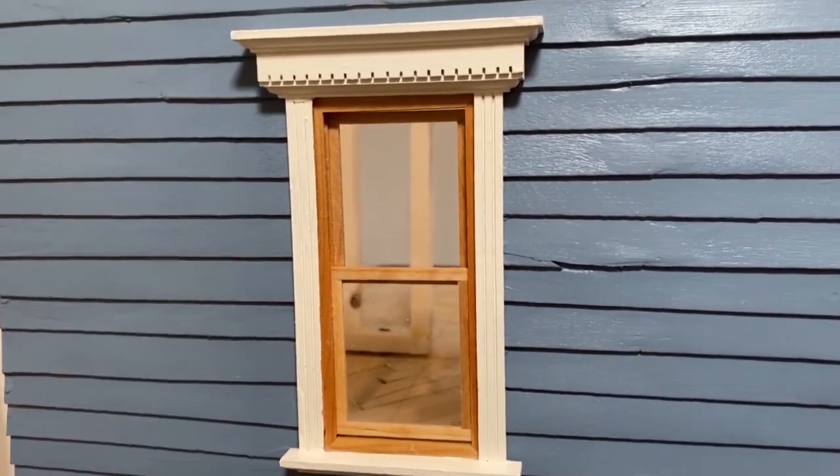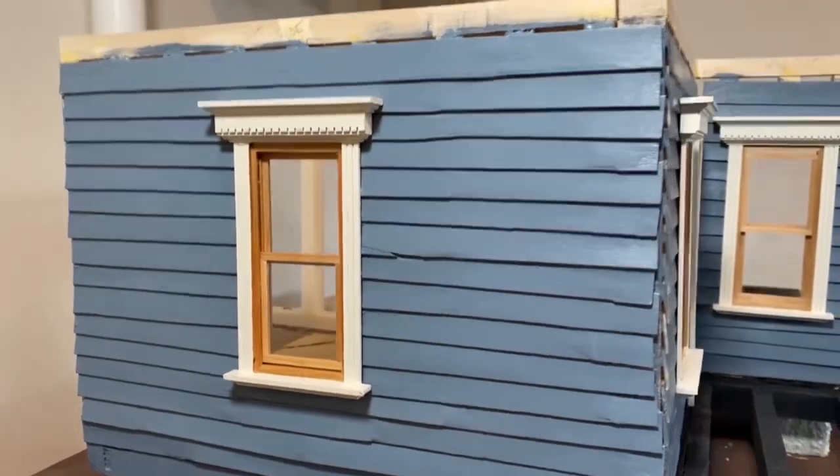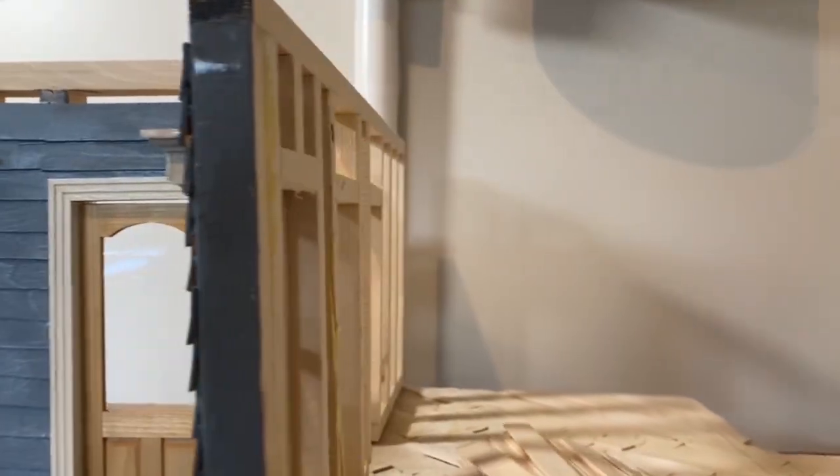So there you have it — the window's been painted and installed. And this is the video I told you about earlier: it's a story about Bodie, California, a ghost town. Click on it and check it out. We'll see you in the next video.